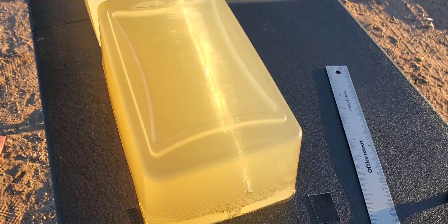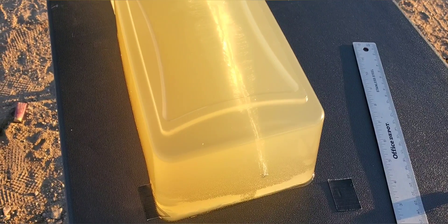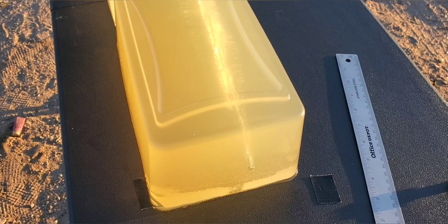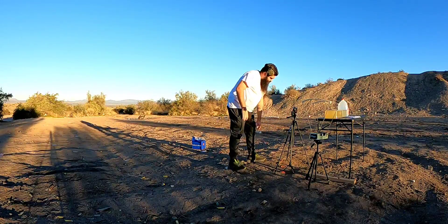Actually, before we show that round, I want to shoot it through bear gel. It seemed to do really good through the four layers, but might as well get a second shot in — it's always fun. So this is going to be a bear gel shot, stepping up to 15 feet.